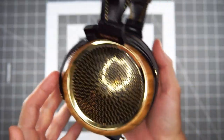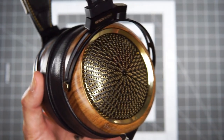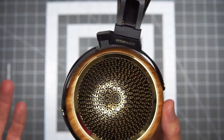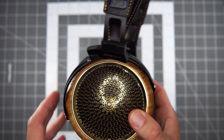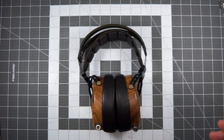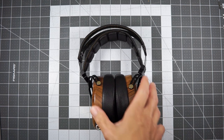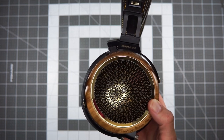As you guys know, I tend to sort of look for great pieces of used gear, things that have been out for a while but still are really relevant and interesting to me. But this is a brand new headphone from Cindy, which is a sub-brand of Sivga.